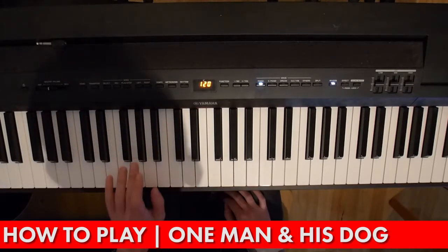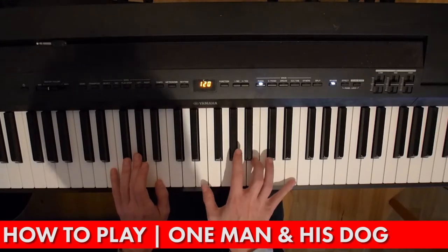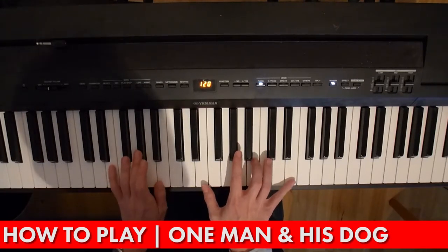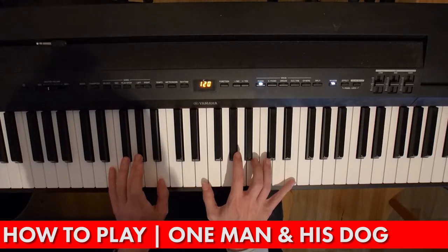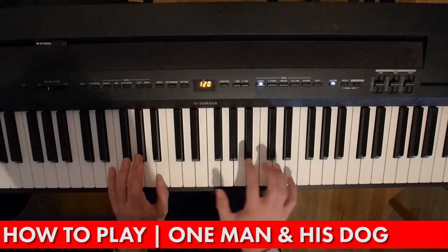Now the bass — let's start with an E chord. Makes sense, right? You're doing a broken E chord at the top, so the left hand is also an E chord. Play that at the same time you play the E. I'm playing an E, a G sharp, and a B down here.